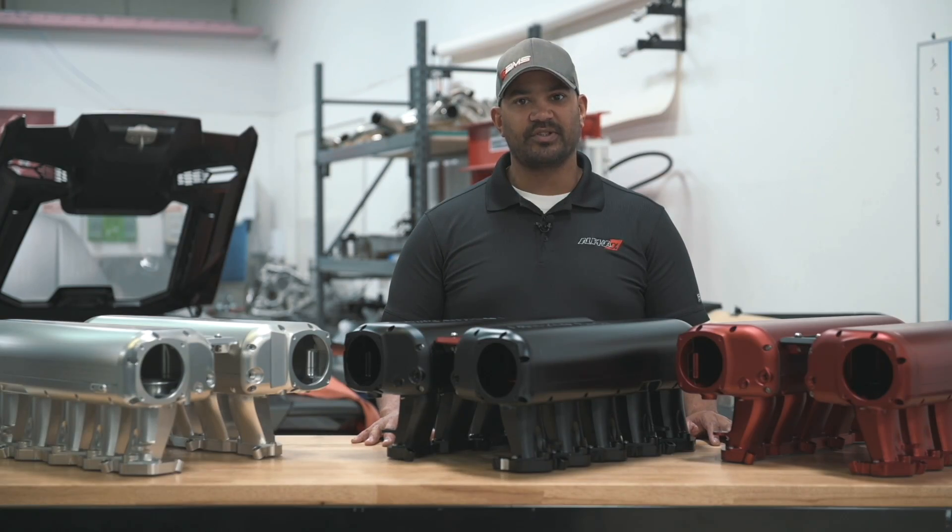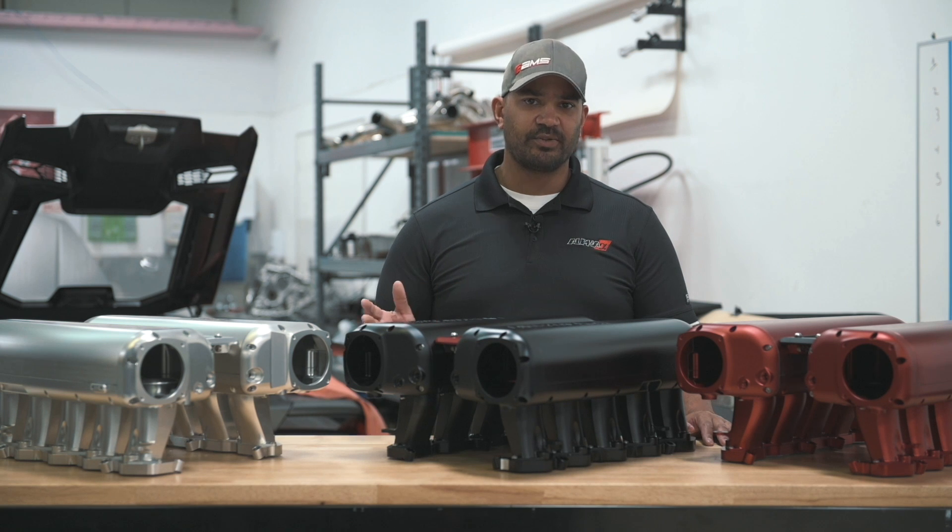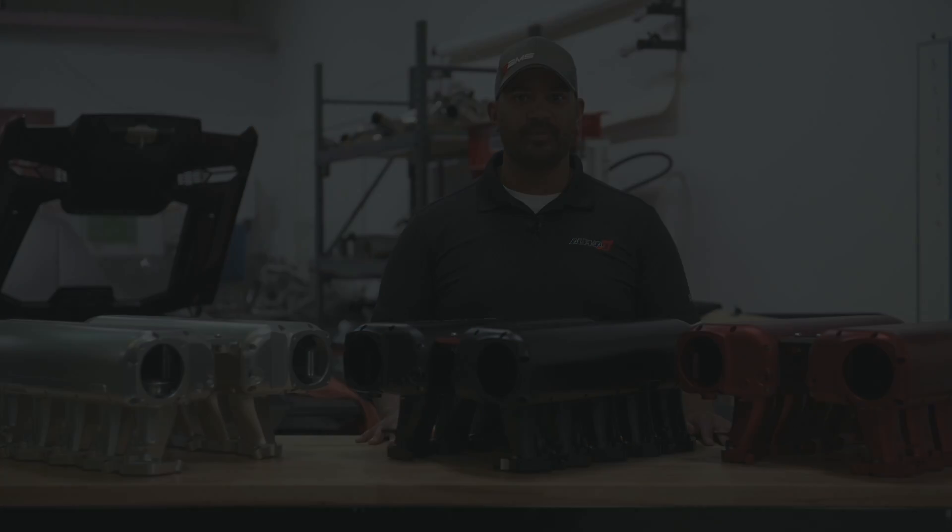There's a lot more data and video coming — quite a bit already on amsperformance.com. Check us out on Facebook, Instagram, and of course YouTube, where our new vlogs are posted regularly as we continue to develop this platform and give you more information. Thanks for watching.